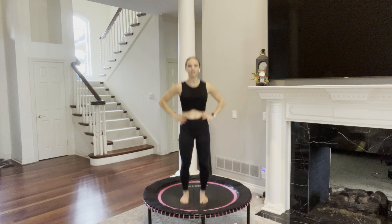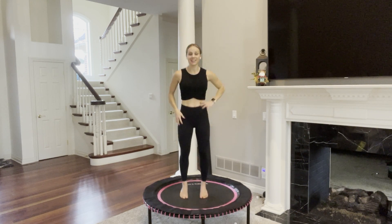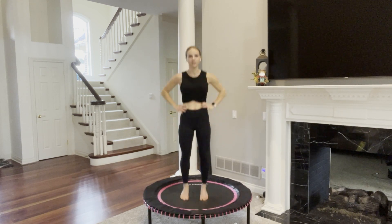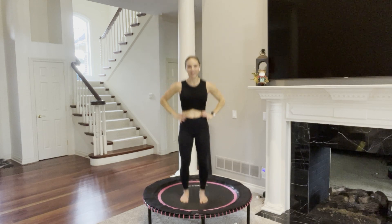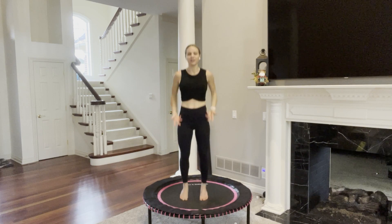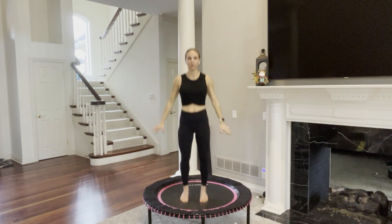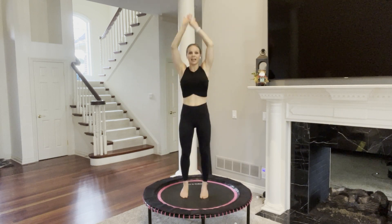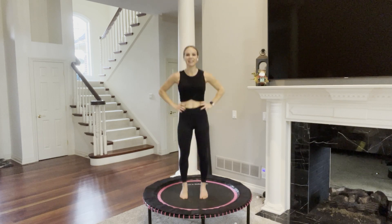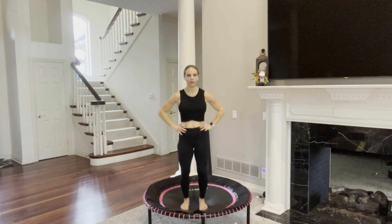Throughout this workout, we are going to do the moves all balancing on our left side first and then switch and balance on our right side. A lot of core engaging — we're going to work those tiny stabilizing muscles and feel this in each leg separately. Let's start with this quick little warm up. Arms reach down by your side, take a deep breath in, arms reach overhead and exhale. This would be a perfect workout to tack on at the end of any of your other workouts or all by itself when you simply want a five-minute rebound workout.